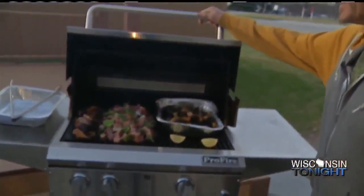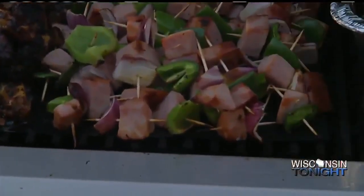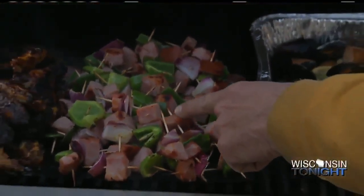I smell it and it smells delicious. I wish we could transfer this. I'll tell you what, if you take a little gander over here, we've got quite a few different things. We're doing some nice little basic hors d'oeuvres — Wisconsin tonight, people are throwing hors d'oeuvres parties all the time.